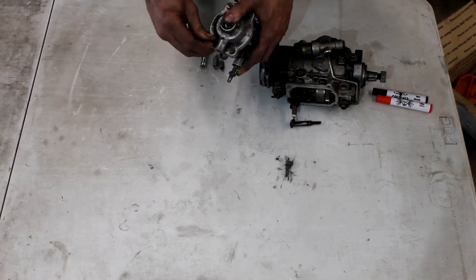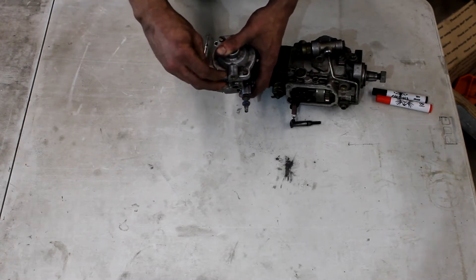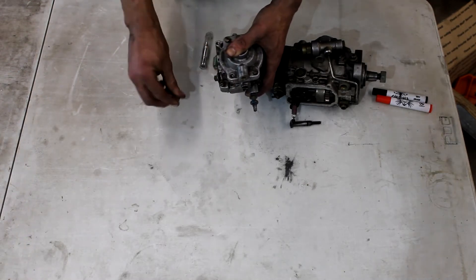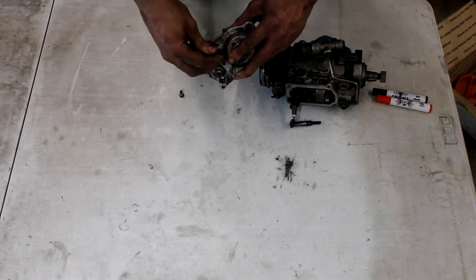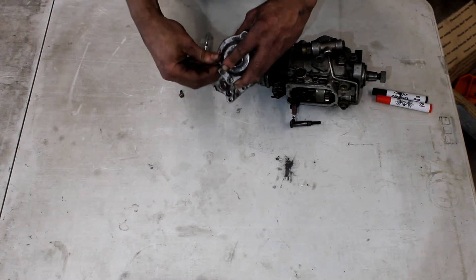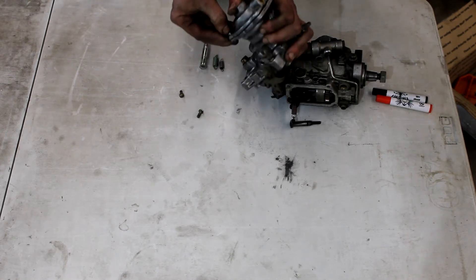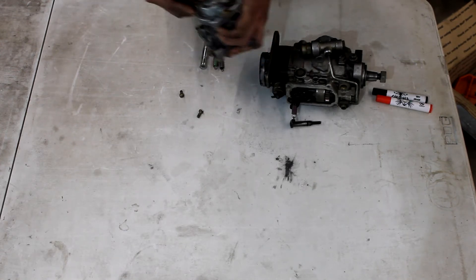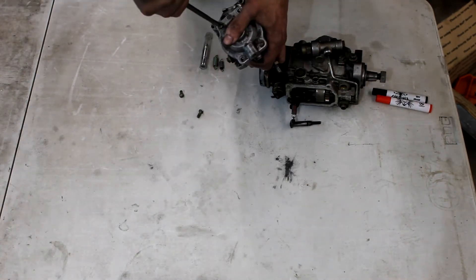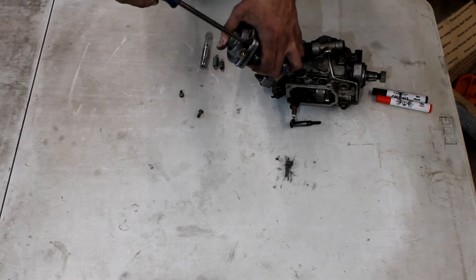The best way to take these screws off is with a tight-fitting flathead screwdriver and a combination wrench on the screwdriver to turn them. These get stripped out pretty easily. These ones are loose for the video - we pre-loosened them. It's actually just really tight because there's a lot of pre-boost on this pump.